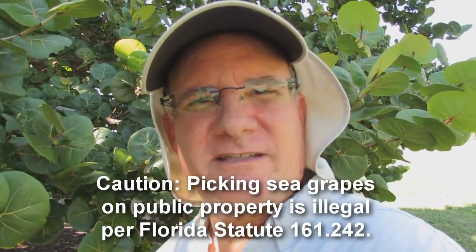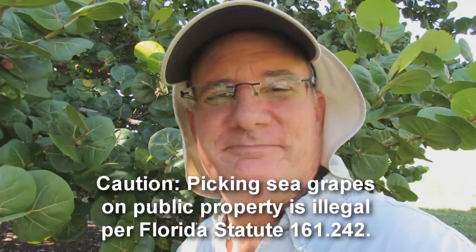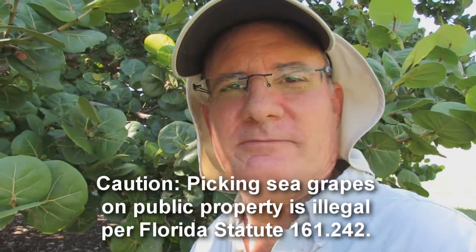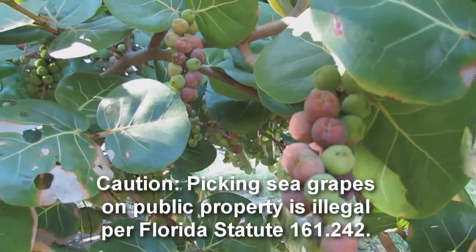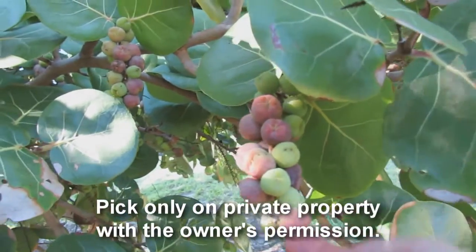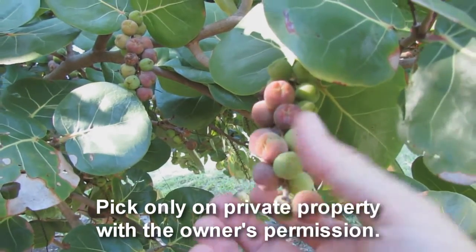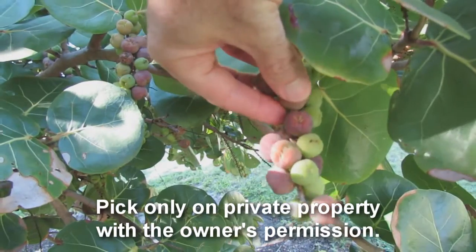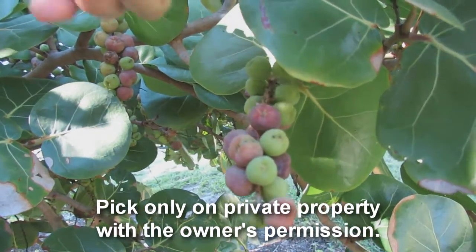I'm getting ready to pick some sea grapes. It is the end of September and I just happened to find a tree here. Let me show you what the ripe sea grapes look like on the tree. I'm just going to show you how to pick them. You can't pick all of them obviously — you just have to pick the ones that are ripe.